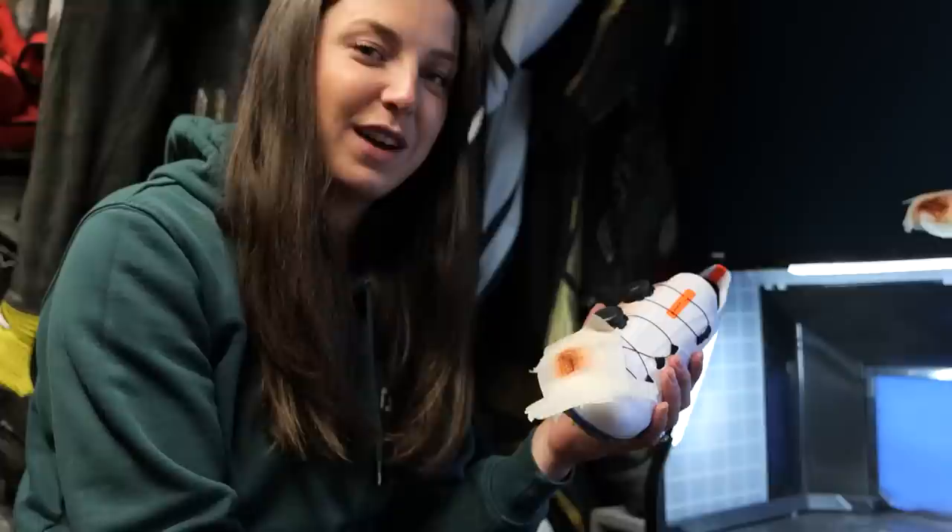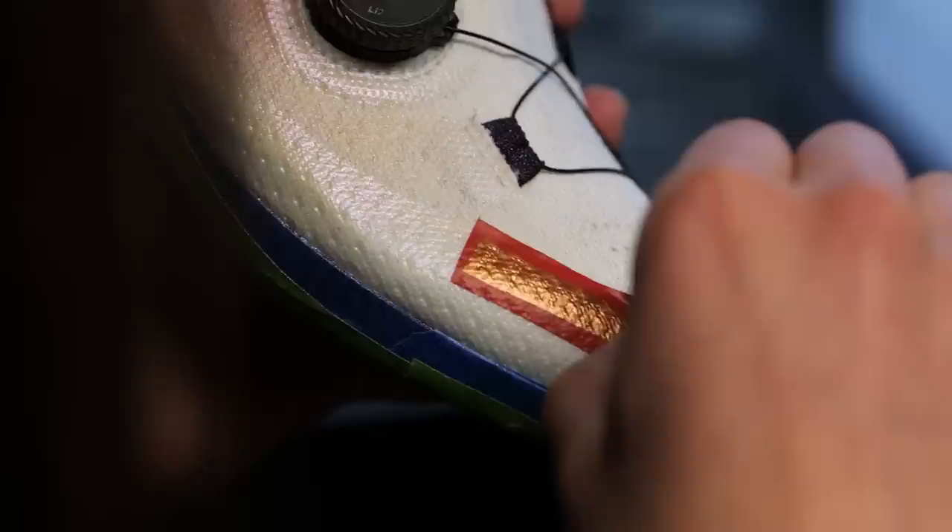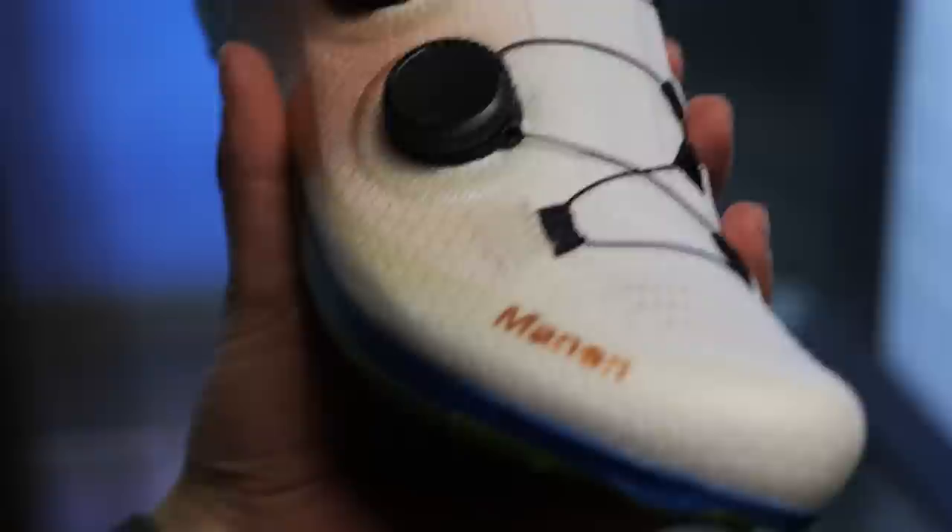It's now time for the grand reveal. Let's go one way or the other. I'm scared. Good choice of color — great choice of color. That's sick. I just need to peel the O off.